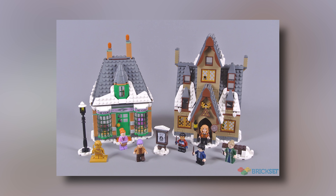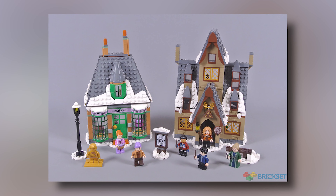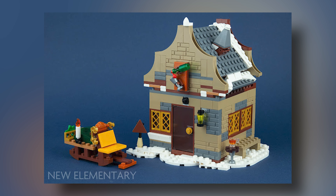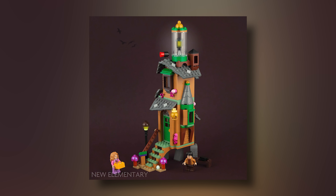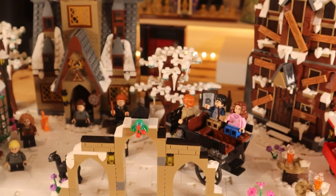The next alternative build is a two-in-one — where you buy one set and you can build two different models. If you get the Hogsmeade Village set, which retails for $80 but you can get on sale for $60 or $70, you can build the Winter Inn and also the Lighthouse. The Winter Inn uses the pieces from the Three Broomsticks and I think it looks really cool, but my personal favorite is the Lighthouse which uses the pieces from Honeydukes. I'm actually really tempted to buy another Hogsmeade Village set just to make these two models and put them in my Hogsmeade Village MOC. If you'd like to see my Hogsmeade MOC in a video, make sure to let me know down in the comment section.